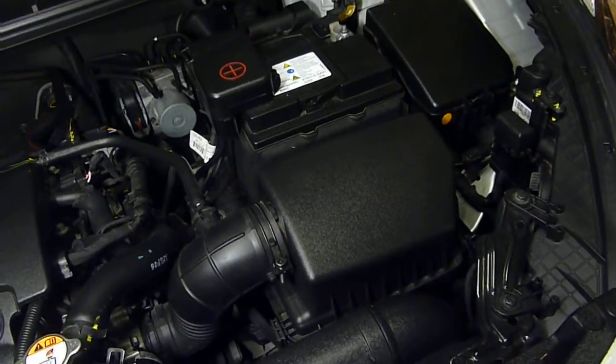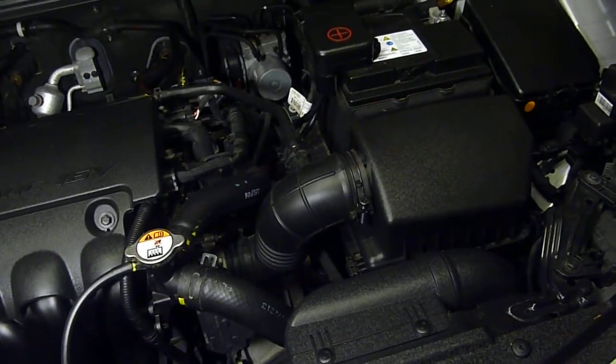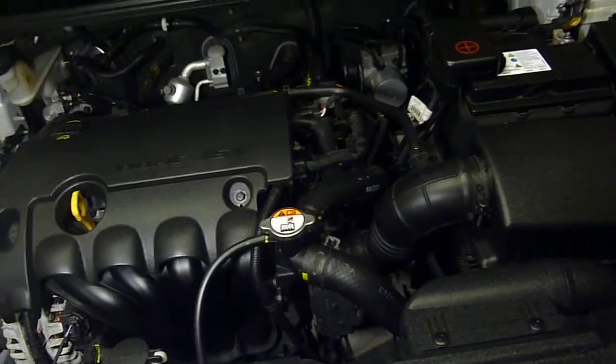Job done. Five minute job, very easy to do. Any questions on the Hyundai i30, please don't hesitate to ask — I can film and do a little video on that for you. Thank you.